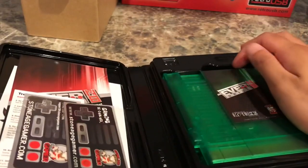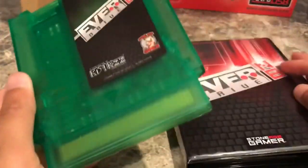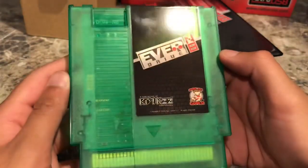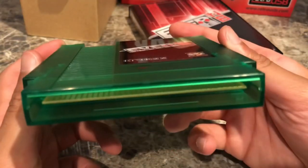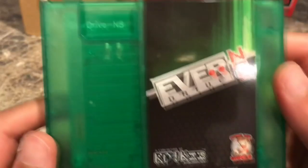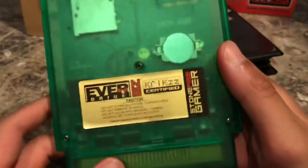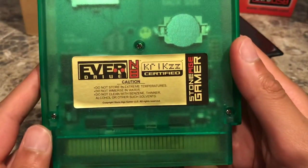Popping the EverDrive out for a closer look — the peppermint color looks really nice. You can choose and mix and match colors. The contacts look clean, it is a brand new cartridge after all. You can see 'EverDrive N8' in the corner if you look through at the board, and Krix's sticker is on the back. This feels very sturdy — it's a very high-end product.